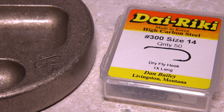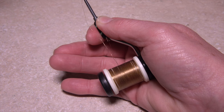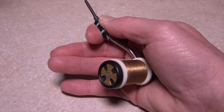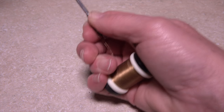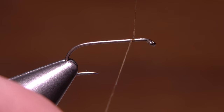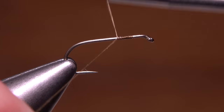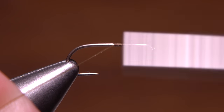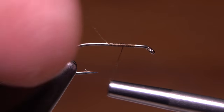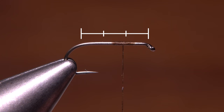Matt starts with a Dairiki No. 300 Dry Fly hook in a size 14. After getting the hook firmly secured in the jaws of his tying vise, he loads his bobbin with another classic, Olive 6-0 Danville. Start your thread on the hook shank a full two eye lengths behind the hook eye, and take a generous number of wraps rearward and then forward again before snipping or breaking off the tag. End with your tying thread just slightly more than one third of the way down the hook shank from the eye.